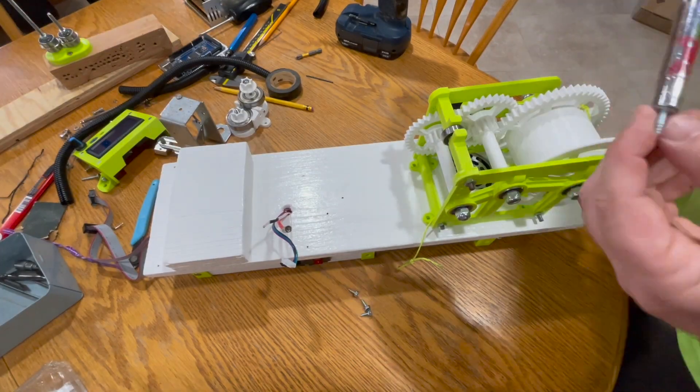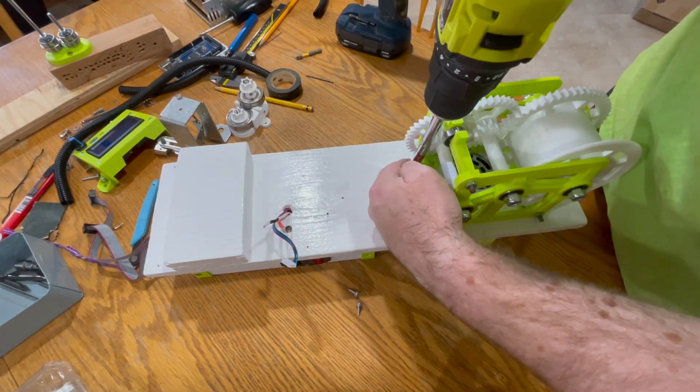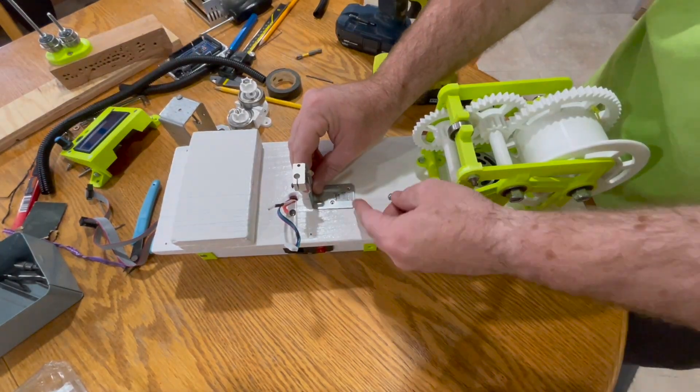We chose to put the spool over the exhaust fan opposite the shredder block because it cools the filament quicker. We attached the extruder to the middle of the board lined up with the spool.